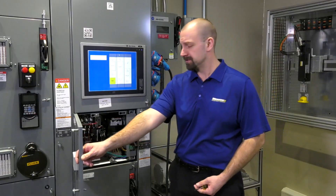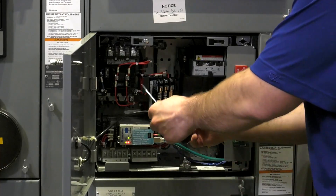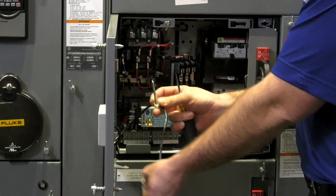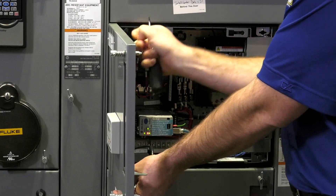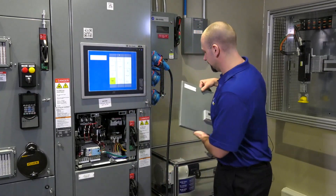In this case we have a starter bucket, so there are a few things we have to do. First, we're going to simply remove the wiring going from the door to the devices, remove the hinge pins from the door, pull the door away, and set it off to the side.